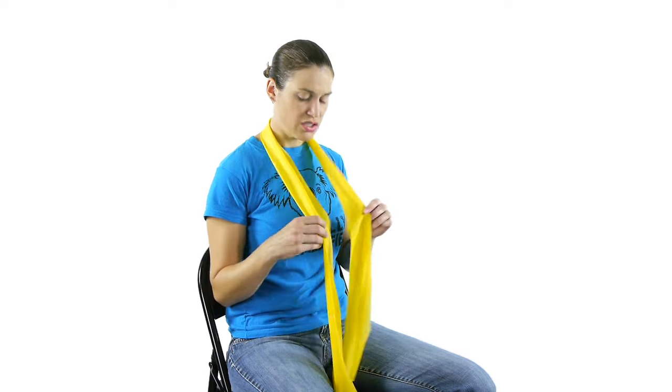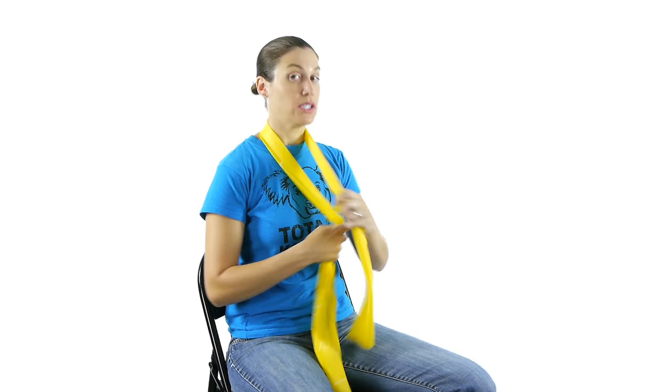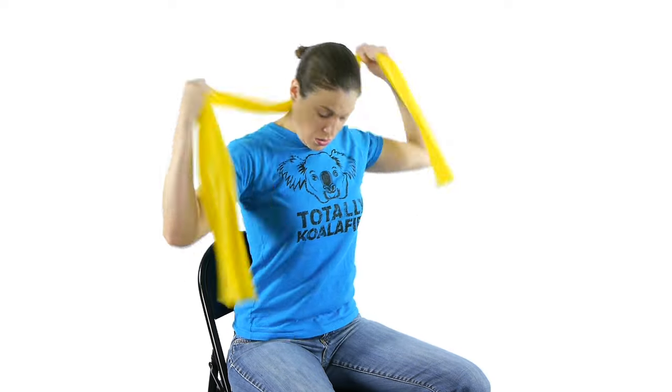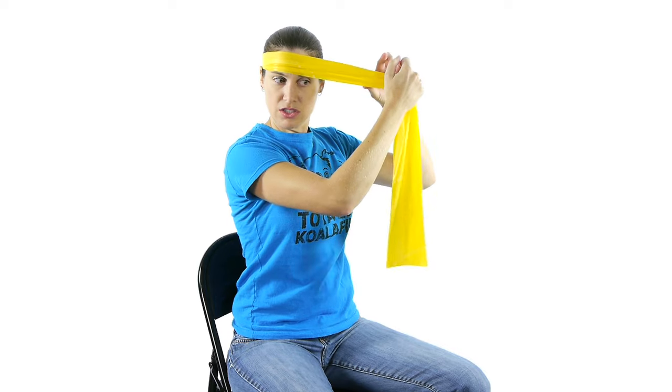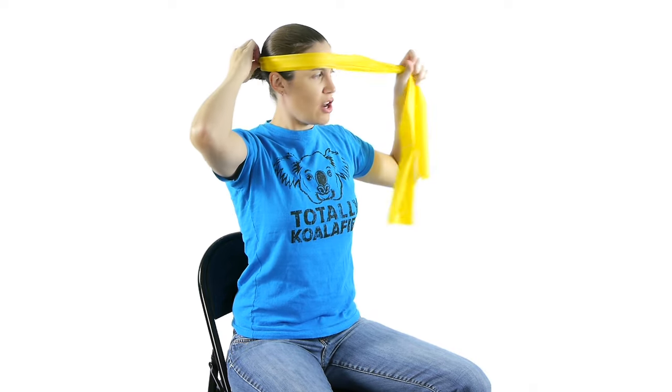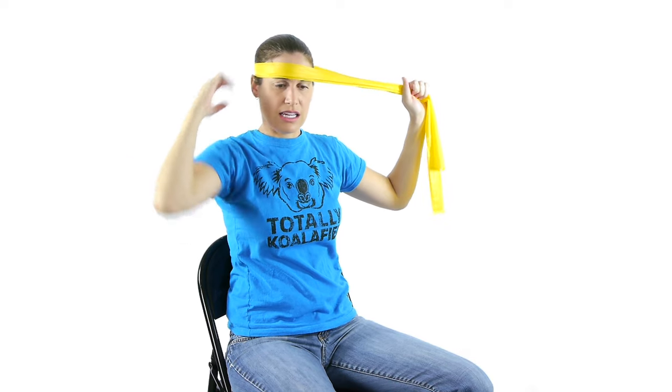For the neck muscles, you want to start off with a very light band. The yellow is the lightest one. Make sure you don't choke yourself with the band while you're working on it. Put the band on the side of your head that you want to strengthen, and then hold it on the opposite side. Make sure that the band doesn't slip off of your head either.